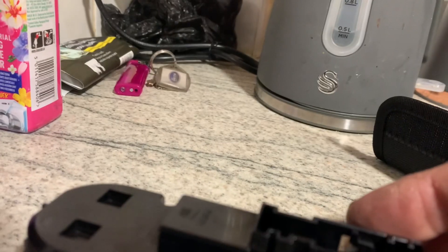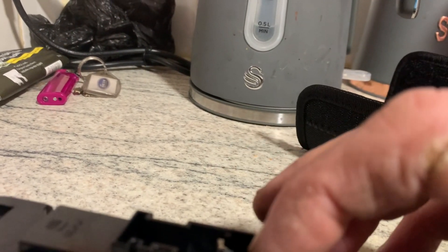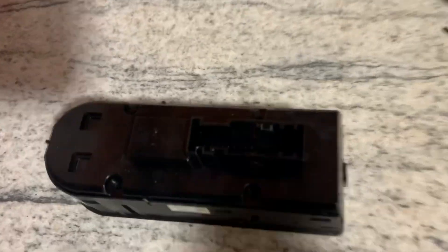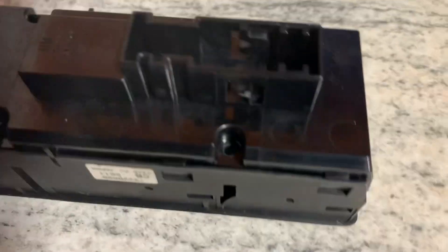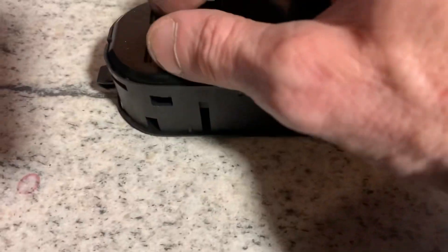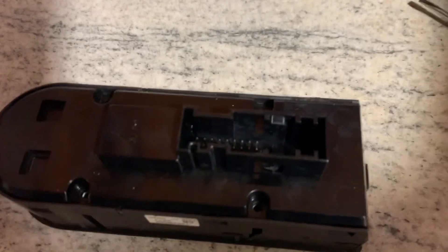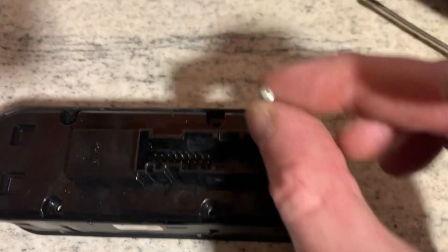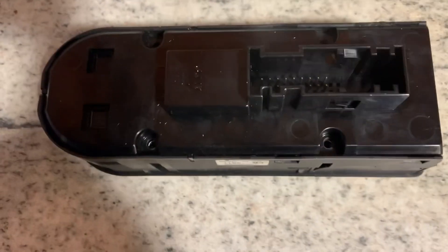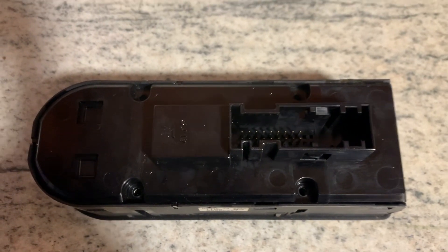And then we'll just slot this on — just be careful with them pins. I don't seem to want to slot in there. Push that down, pop it in. And then we'll get the four self-tappers, put them in. I'll go put them in then come back, and then go and try it.